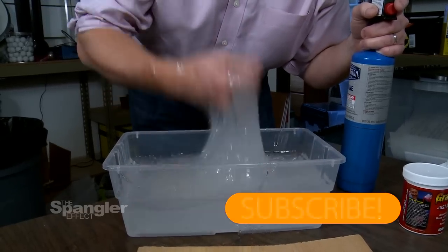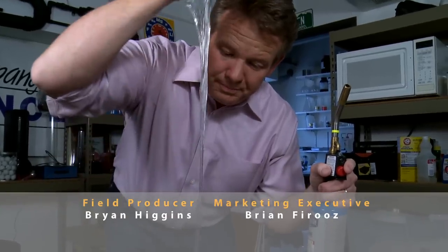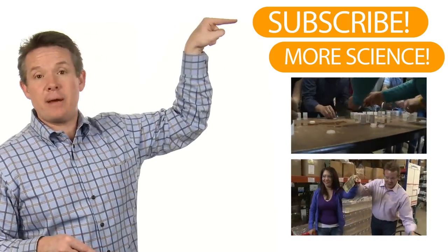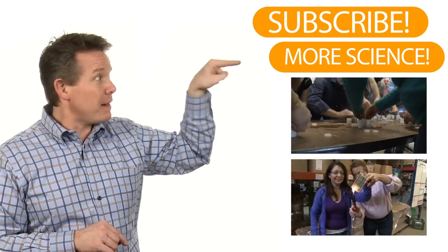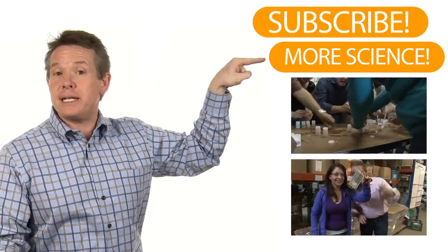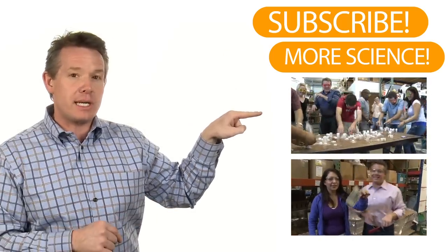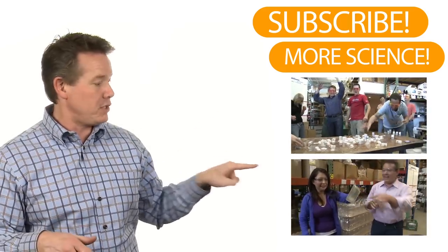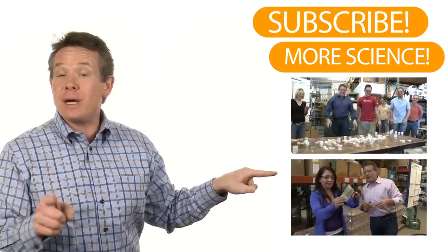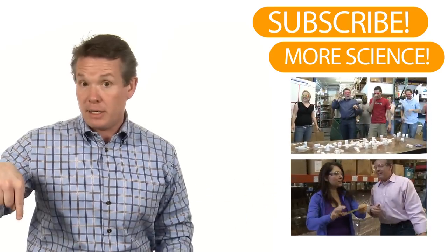Am I saying this toy is going to save a burning structure? No. But I think the science is very, very solid. If you can get water close to the structure and allow the heat from the fire to cause the water to evaporate, it only makes sense that you're going to buy time for firefighters as they try to save the property. Who would have thought that the science of toys could possibly help save a burning structure? If you enjoyed this week's episode, go ahead and click the subscribe button — you'll be the first to know when a brand new episode appears each week.